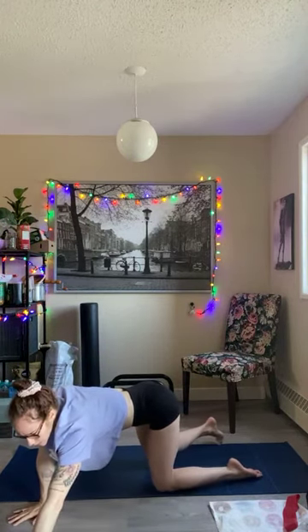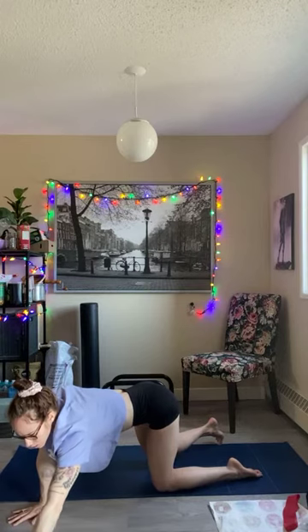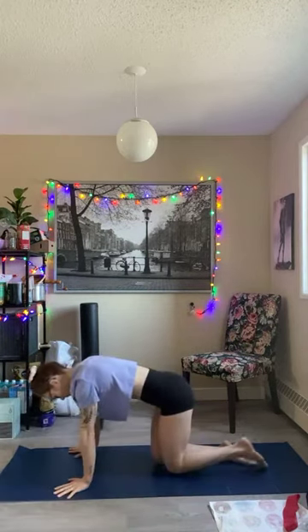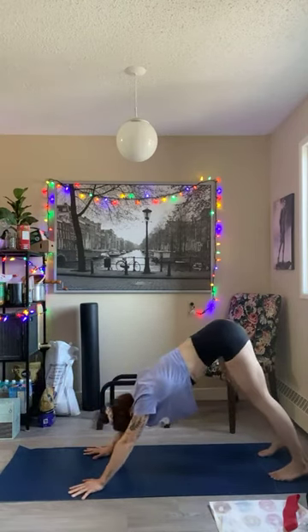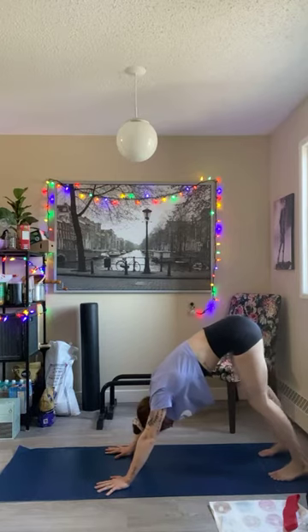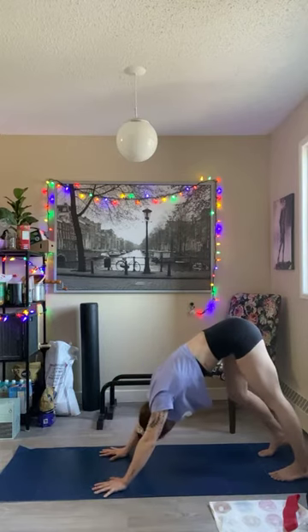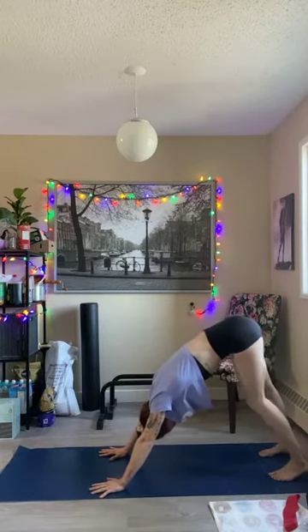Hope everyone had a good weekend. All right, now come back and stretch out your calves — just pushing that heel, alternating back and forth. Get in your hamstring a little bit.